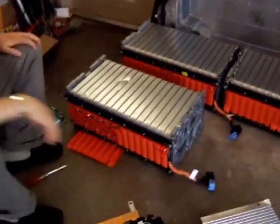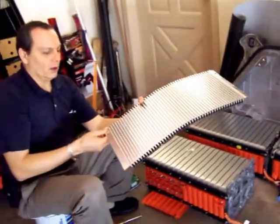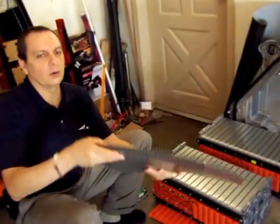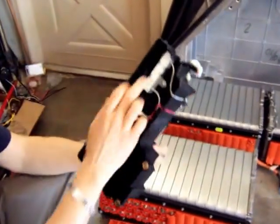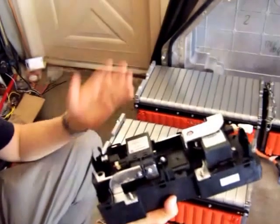There are a few components that I may be able to reuse. This really came between the cells to cool them off, so this is cooling. Then there are some other components — these are contactors, I think there's a fuse. I'm not sure I can use any of these, but they're good, so we'll see.